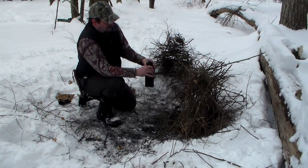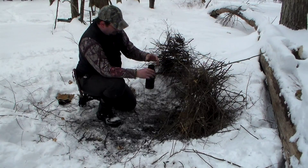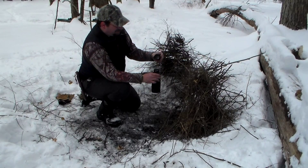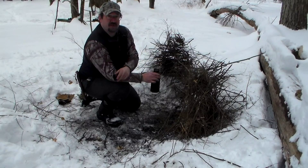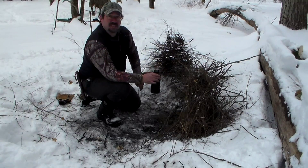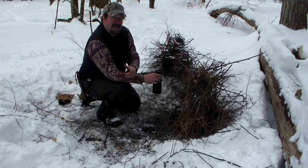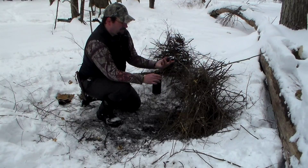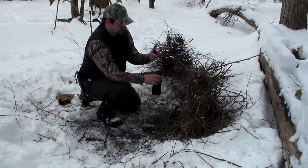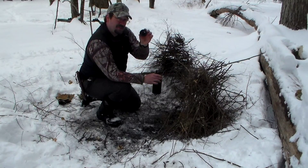Here we are back at our fire lay with the bottle of water collected from the stream. The very first thing you want to do is take the lid off. You never want to boil water with the lid screwed on — as the water starts expanding and steam starts flowing, you could actually explode the bottle, the lid could pop off, or you could blow the side out. Even if you didn't ruin your bottle, it's still a hazard with pieces flying around the fire.